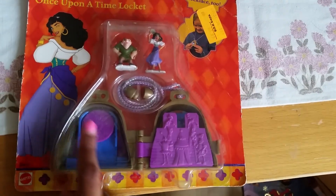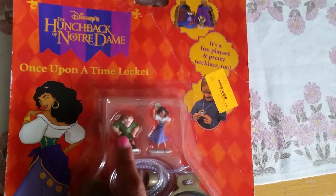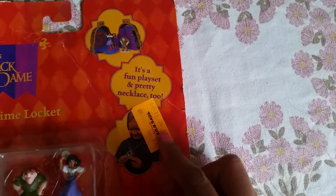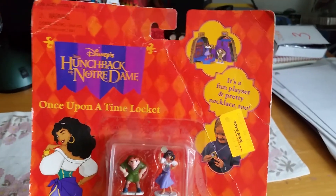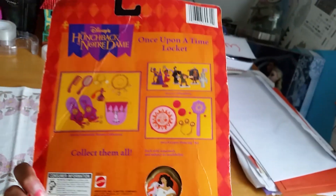They are shaped like a bell from Notre Dame, and I love how we get both Esmeralda and our main character Quasimodo. It says it's a fun place, and there's a pretty necklace too. Here we have an old price tag and a girl wearing it — so cute. I really like the design and how it embraces the festival look from the movie. Very beautiful.